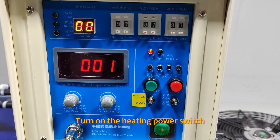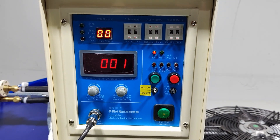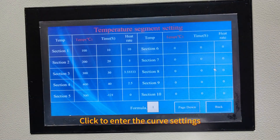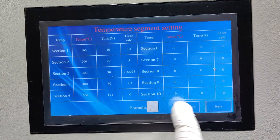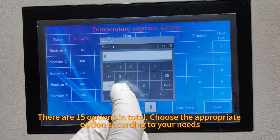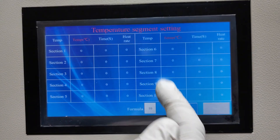Turn on the heating power switch. Click to enter the curve settings. There are 15 options in total; choose the appropriate option according to your needs.